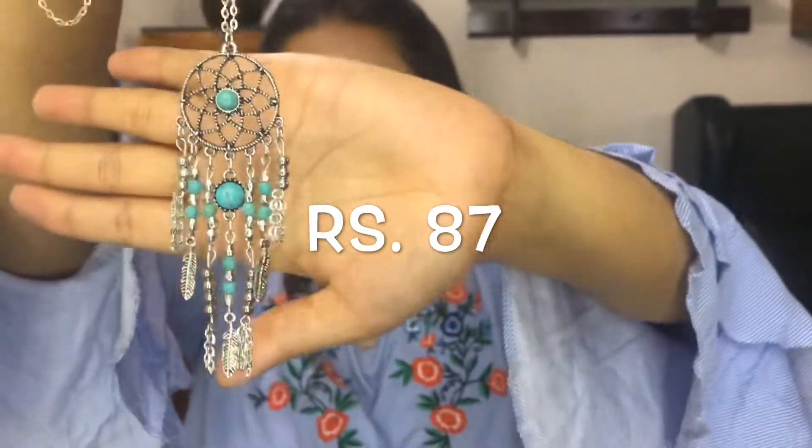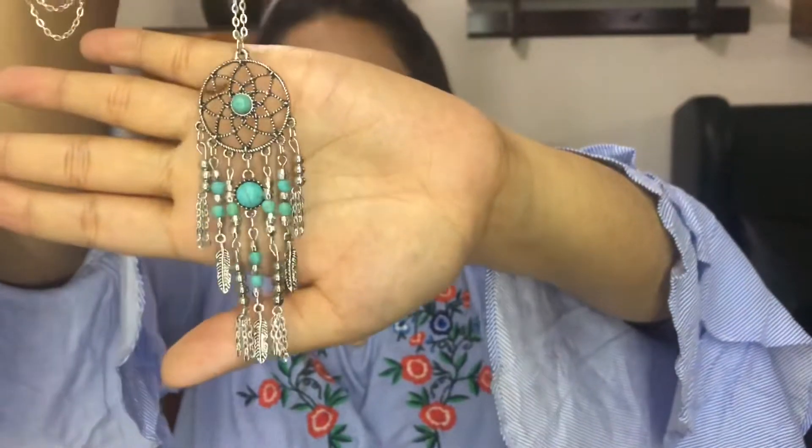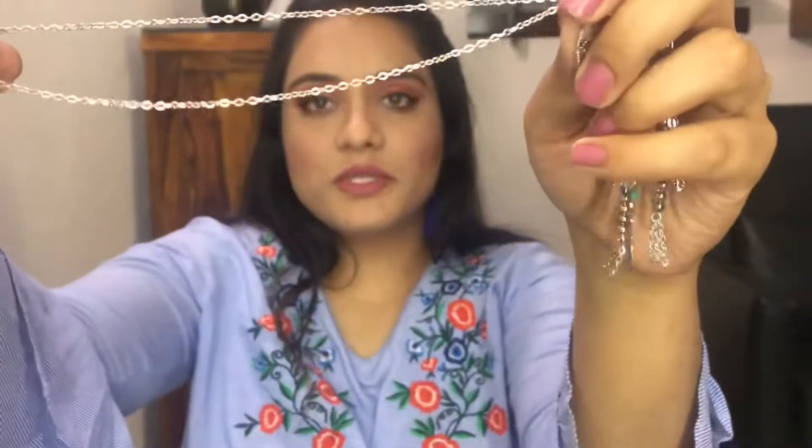The next product is this silver chain. This is very pretty. It has a pendant and then there's this simple silver chain. It's a gorgeous piece and I really love it.